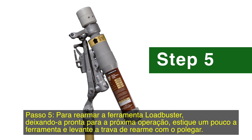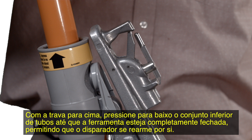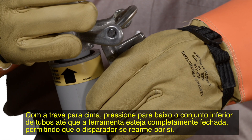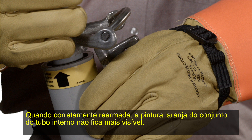Step 5. To reset the Loadbuster tool for the next operation, extend the tool slightly and lift the resetting latch with your thumb. With the latch up, press down on the inner tube assembly until the tool is closed completely so the trigger can reset itself. When reset properly, the orange paint on the inner tube assembly will no longer be visible.